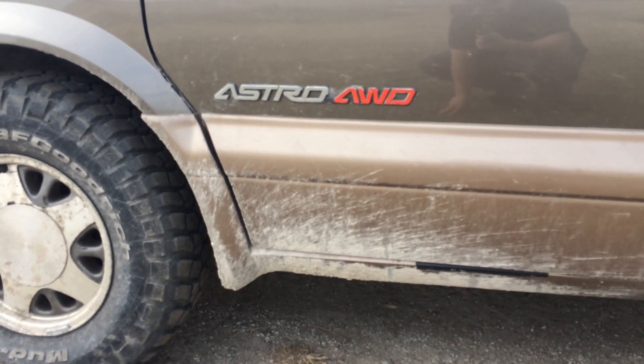Hope you're all doing well out there. In this video we're going to be pulling the fuse, the anti-lock brake fuse, out of this all-wheel drive Astrovan, year 2000.